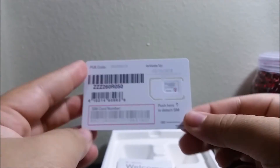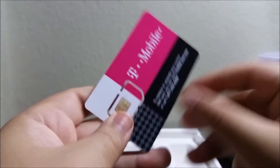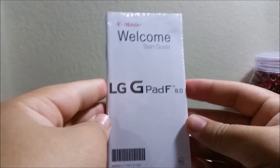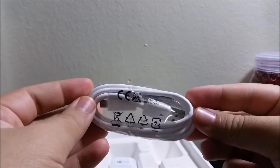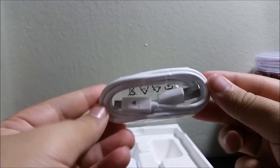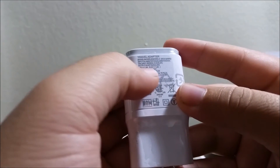Continuing with the rest of the box contents: we have a T-Mobile SIM card, a T-Mobile welcome/start guide for the LG G Pad F8.0, and a micro USB charging cable along with a wall adapter.